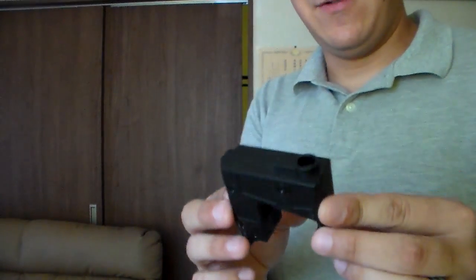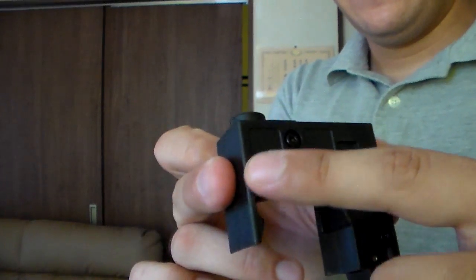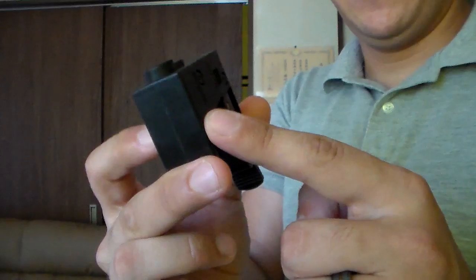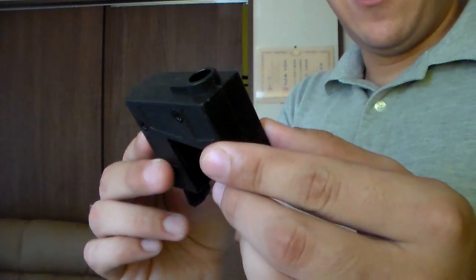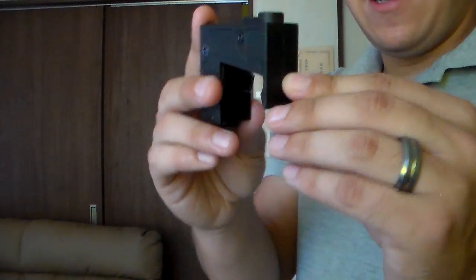Now the only problem I've had initially with this — on the side you have your little nubbies. These are to help guide and lock the magazine into place, and these two front ones, if not sanded down, as I've encountered with my SR-16, will stick. This was actually wedged in there for a while until I popped it out, violently, and now it's free.